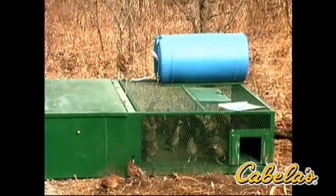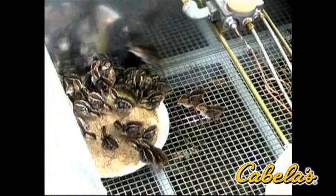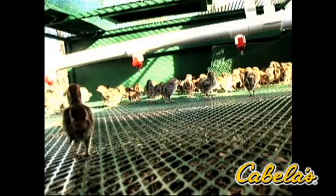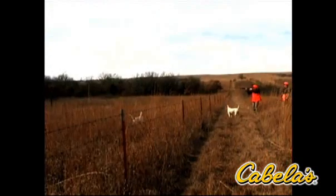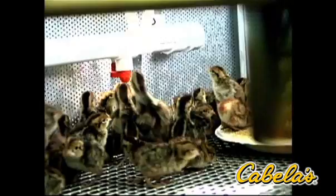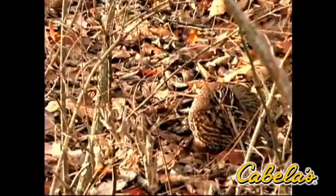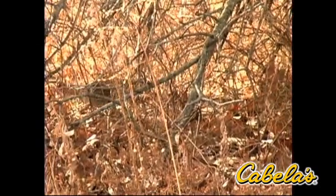The Surrogator is a self-contained field unit that functions as a surrogate parent, by providing food, water, warmth and protection for the first five weeks of a game bird's life. By placing the Surrogator in a location where you would like to establish a huntable population of quail or pheasant, chicks raised in the unit from the first few days of life become imprinted to that location. The bird's natural homing instincts motivate them to stay there to live and reproduce.